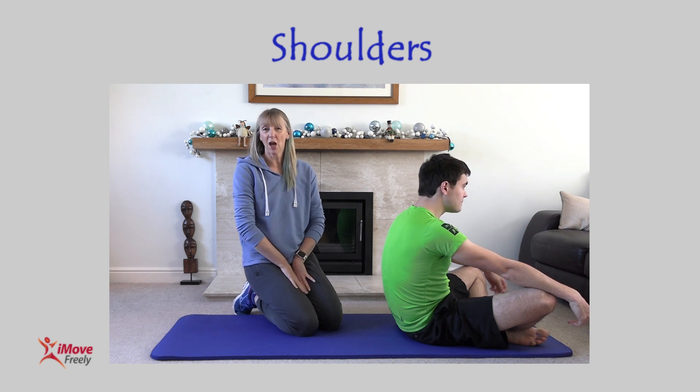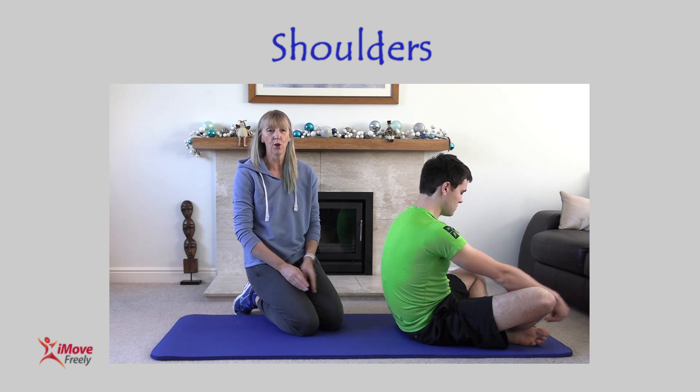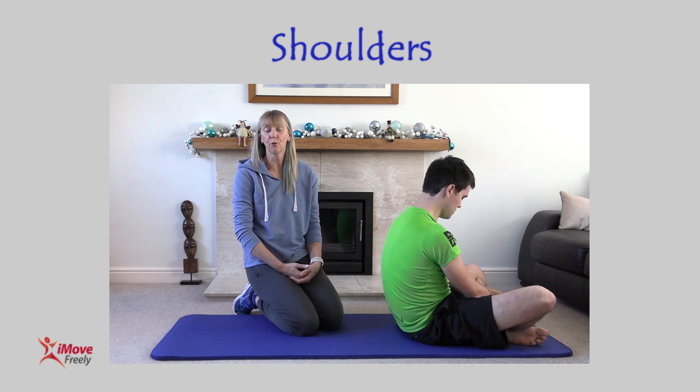Welcome to this series of biomechanics releases and exercises to help with all things cycling. Today we're going to be looking at shoulders — I'm going to show you a screen for shoulder functionality.